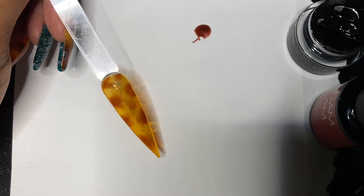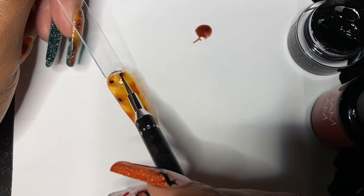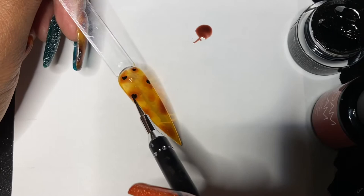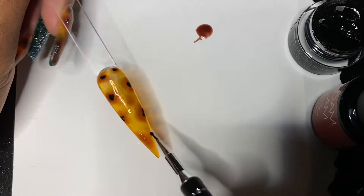Once you have the amount of spots to your liking, take your black gel paint or polish — whatever you have — and add a small dot to the center of each spot. You're going to want to let that bloom as well. If you're having trouble getting your black to bloom since mine is thicker gel paint, just tap on it a little bit and it'll help spread it out and disperse it to your liking. Then cure.